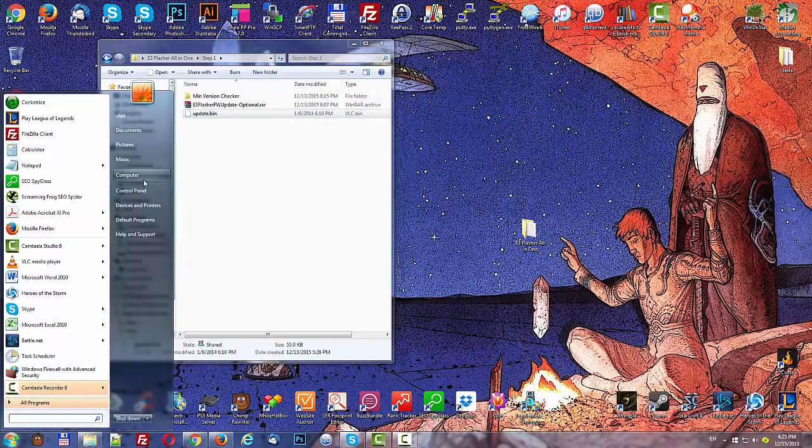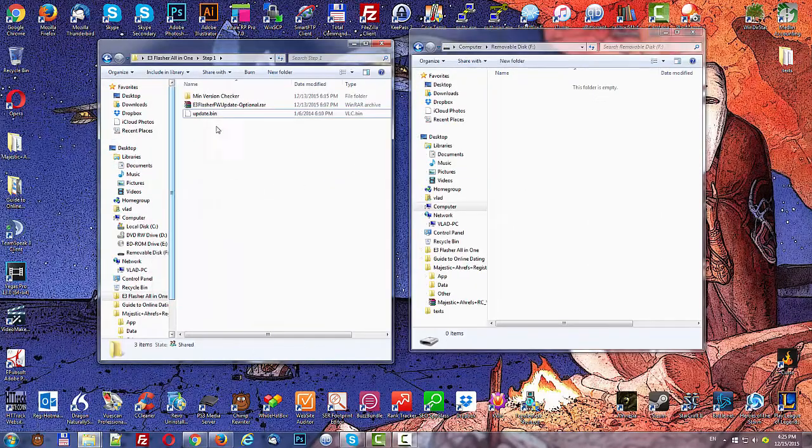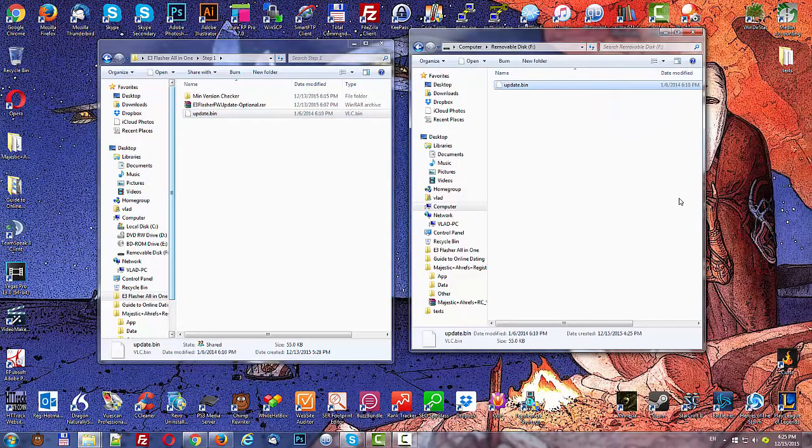Go to your computer, open your micro SD, and just drag update.bin over. Now that it's on the micro SD, you're ready to take it and put it into the E3 flasher. Let's proceed with that.